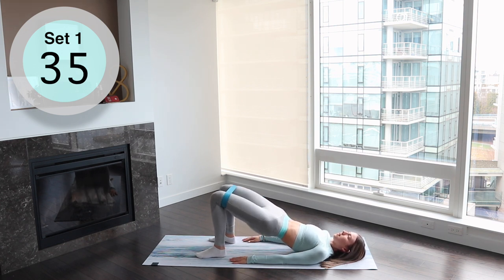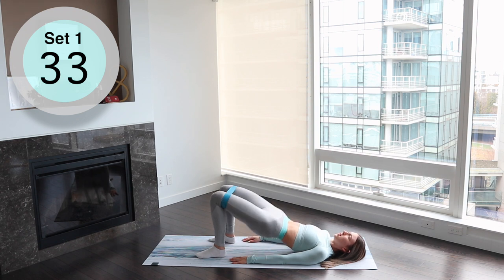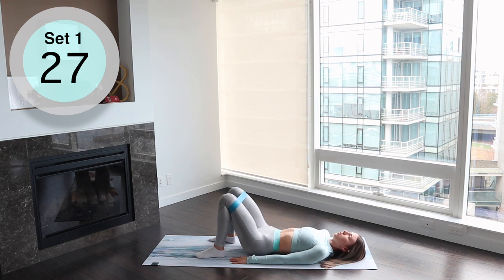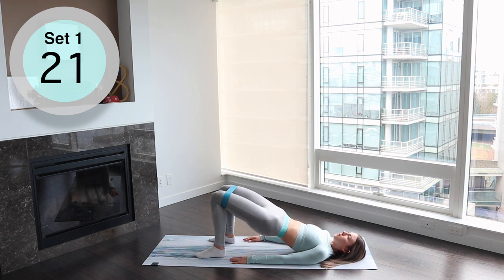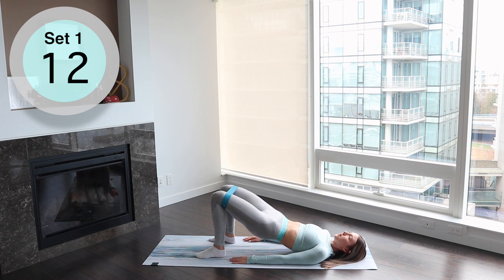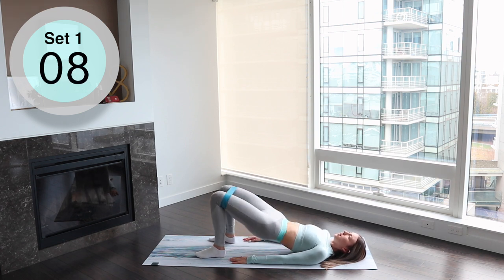This is a nice little break from all the jumping and squatting but you still have to focus really hard for this one. Pulling up through your glutes, pushing through your heels and up through your glutes. You should really feel this one in your glutes and in your hamstrings, so really drive through your heels and pull up through your glutes.